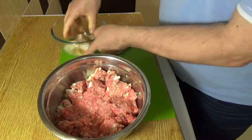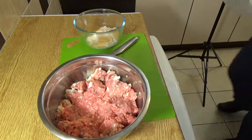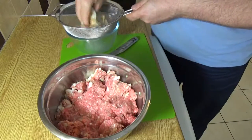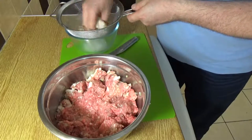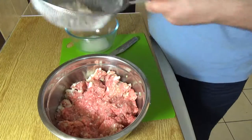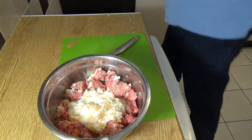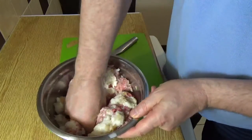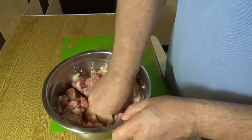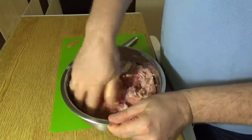Now you'll see the bread has gone really sloppy and soft. Squeeze that through and get as much water out as you can. You end up with this sloppy mixture — it doesn't look too good, but don't worry about the crust either because it all goes into the fricadella. Mix that in well. If you did put boiling water on the bread, let it cool off a little bit before using it, and if you've taken the meat straight out the fridge that does help a little bit.